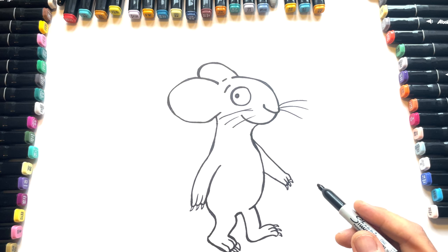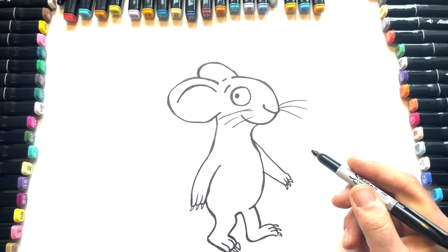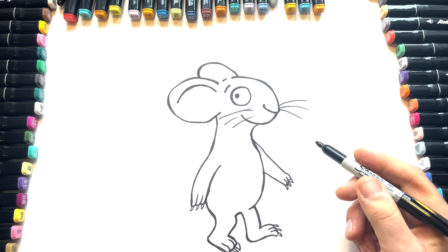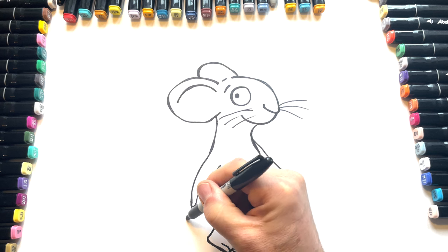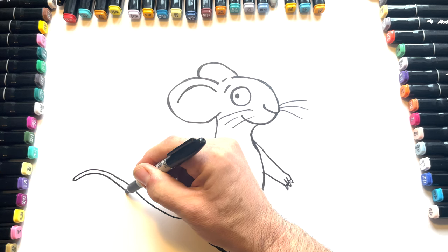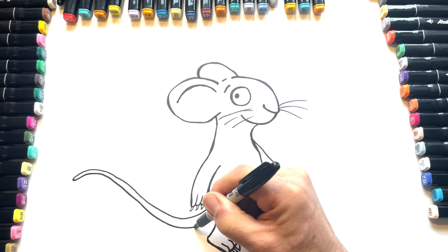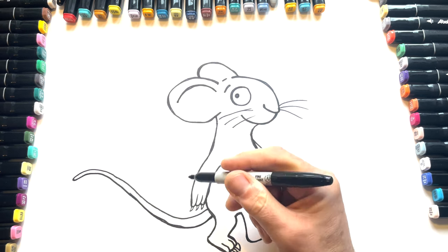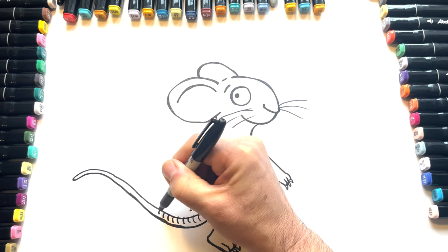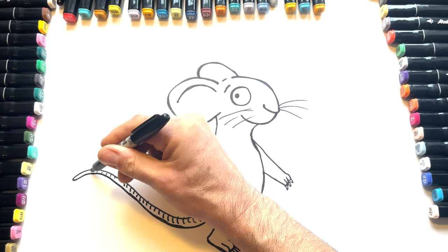We're missing something — a little bit of detail in the ear. There's something else we're missing, can't think what it is. Ah, that's it — it's a tail! So we're going to go up and across, and then come back, follow the line all the way back, like that. Picking it up a little bit. And then we're going to need to see those nice curving lines, which help to show the shape of the tail and make it look a little bit more realistic, all the way down to the end.